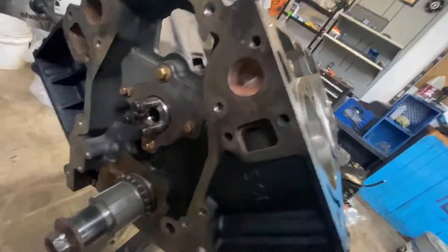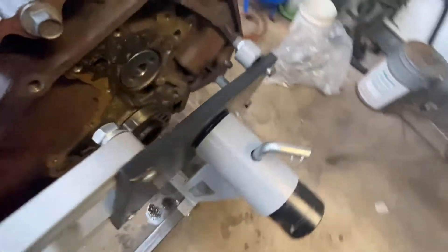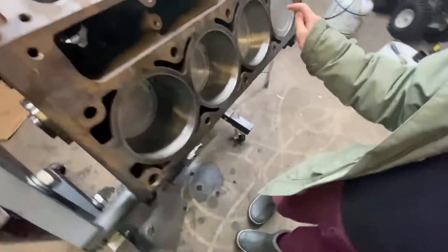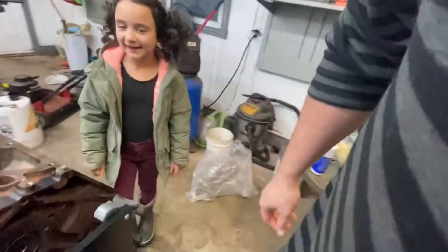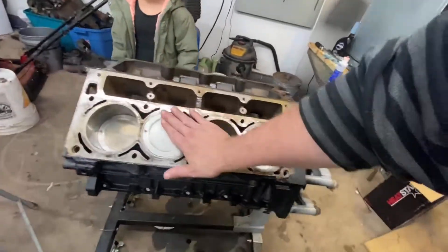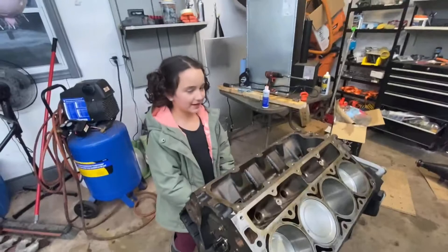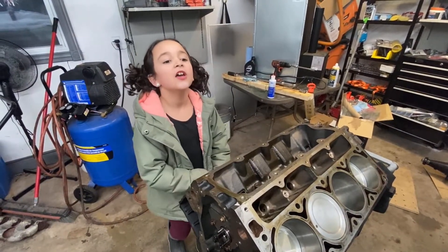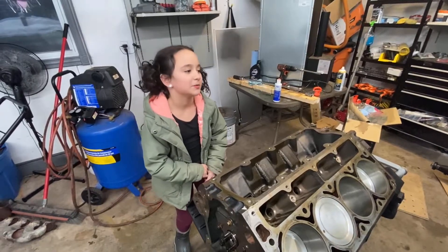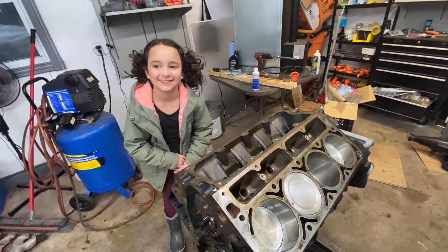The thrust plate is on, lubricated up. All the pistons and rods are in. We had to put it in today because you were at gymnastics. She's getting ready for her competition.